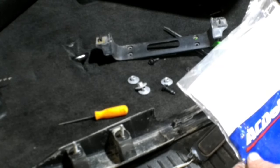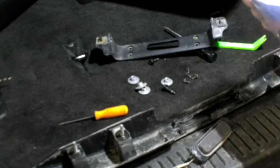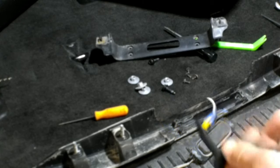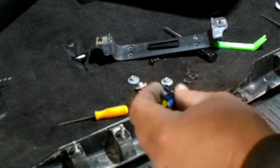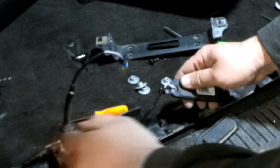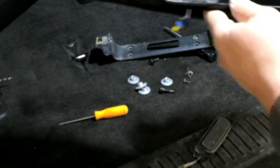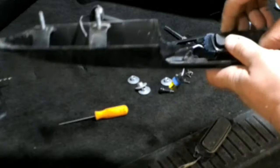Here's the new switch from ACDelco — again, bought off eBay for about $12, unopened. There are just a couple of little cutouts in here, and it just kind of sits down in there. The tension from the housing being screwed down over the top of it holds it in place.